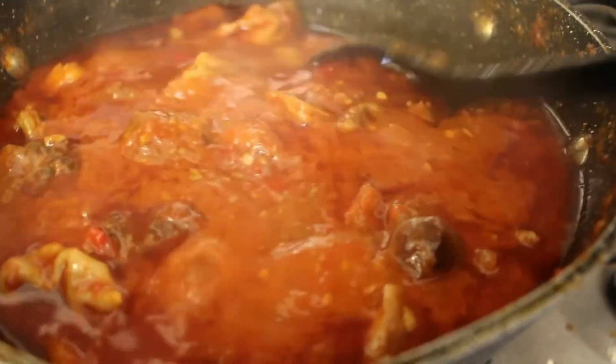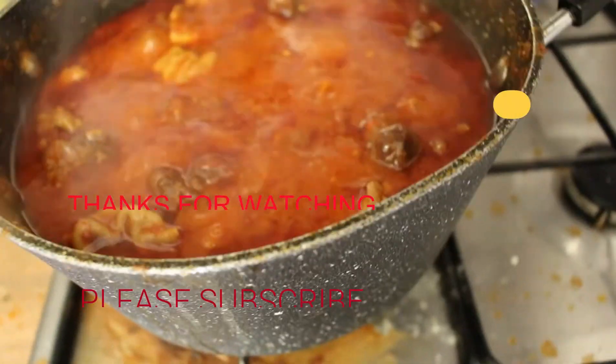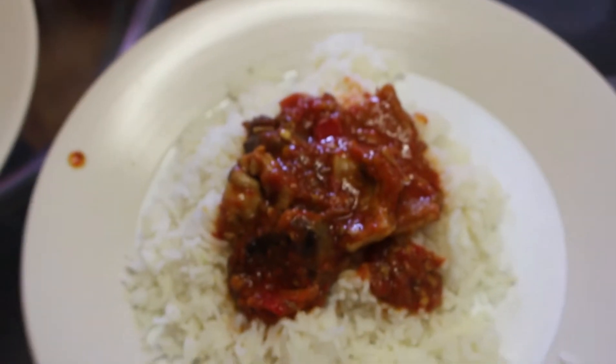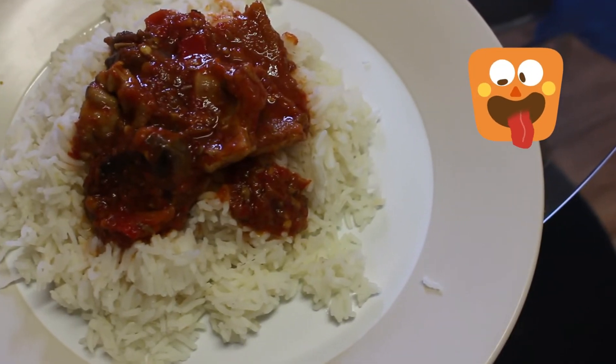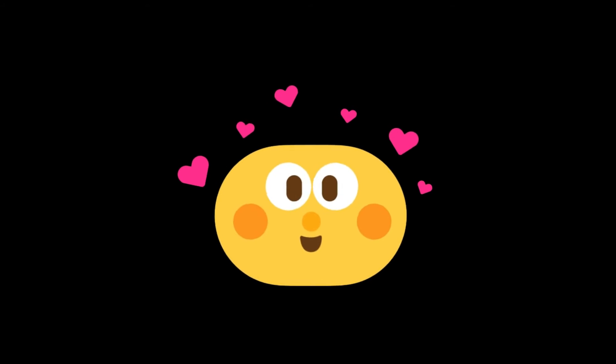If you like this video, don't forget to subscribe for more videos on this channel, and don't forget to share with friends and family. Thanks for watching — I really appreciate you! Look at how I'm going to be eating my Ayamashi with my rice. Thanks for watching once again, please subscribe. Thank you, bye!